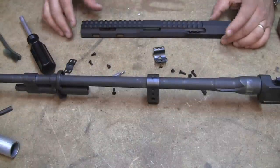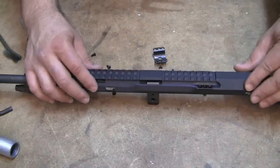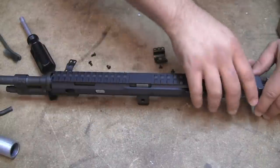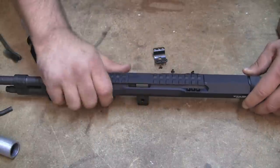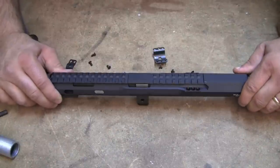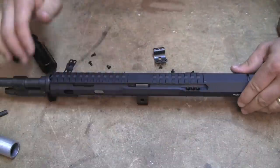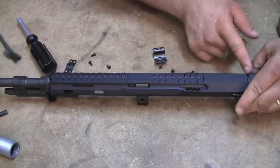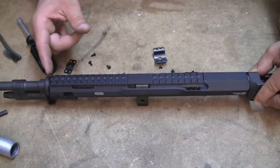Now that we have all the clamps off, we're just going to drop the Scout handguard right on top. You're going to look over here and make sure you have a gap — it's got some play. You can work it a little bit. On this side I've got a good amount of gap, and I've got some gap on the other side too.